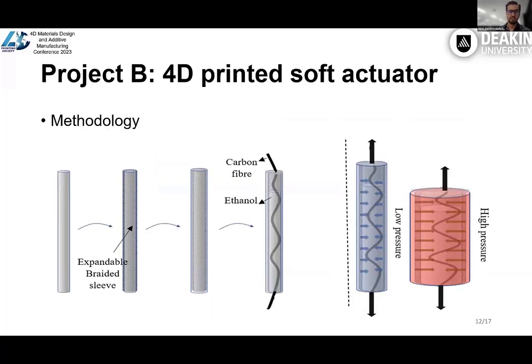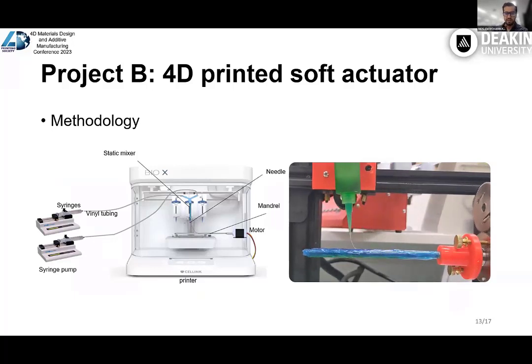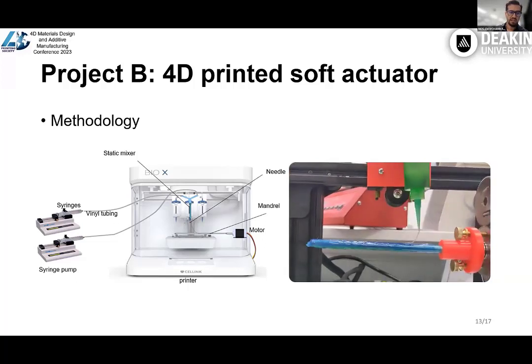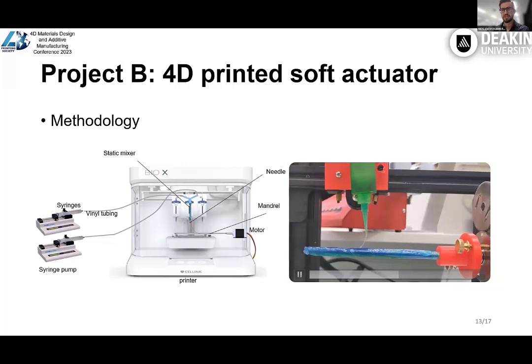Here is Project B, the 4D printed soft actuator. First we print a cylindrical shape in silicon, then we put an expandable braided sleeve on top of that, then we print more silicon, then we fill 90% of it with a tunnel and put a carbon fiber through it. By applying DC voltage through the carbon fiber, we heat up the tunnel, which creates high pressure, and that high pressure leads to contraction, giving variable stiffness to the structure. To make that structure, we use 3D printing of silicon, and to make that possible we customized a 3D printer. Part A and Part B come from a syringe pump, go through a static mixer to ensure they are mixed properly and completely, and it prints on a mandrel controlled by a motor. Here in this video we can see the printing process.